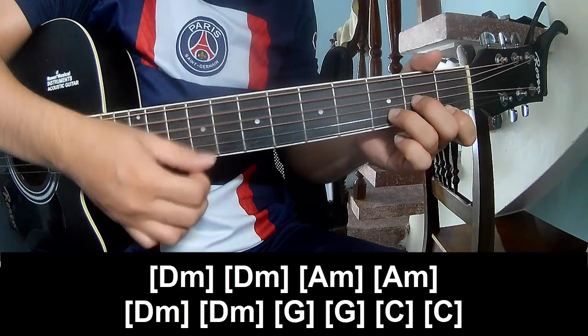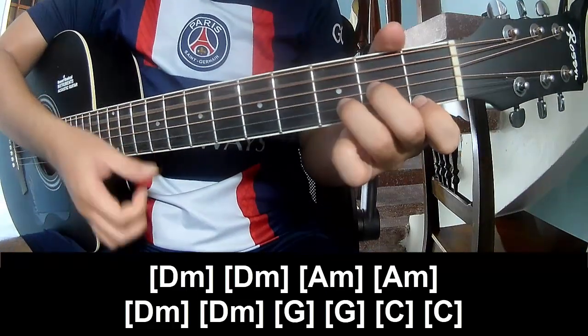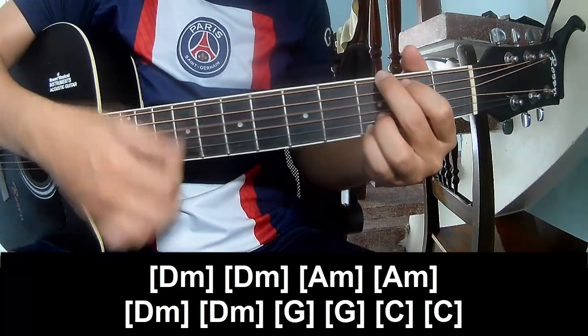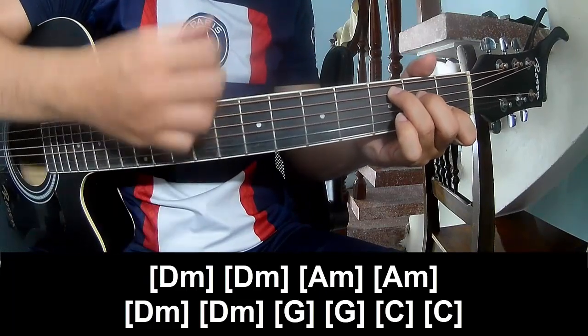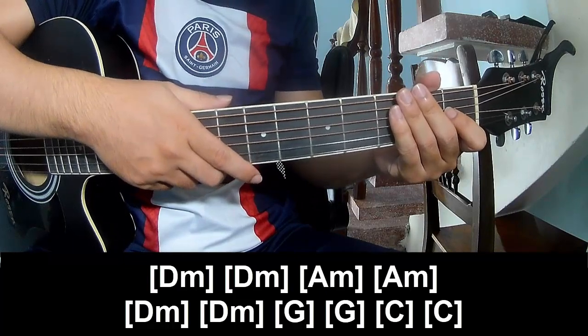Dm, Am, Dm, Dm, G, G, and C. This is strumming the same way for the verse. Thank you for watching, and see you again — bye bye!